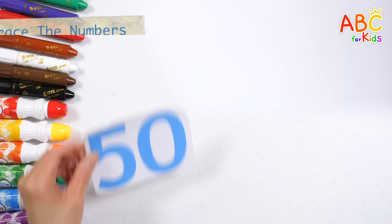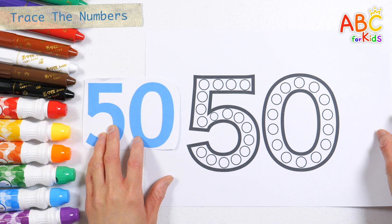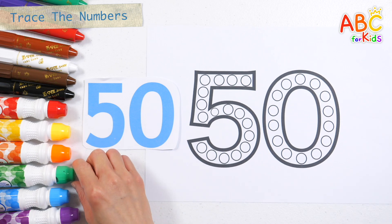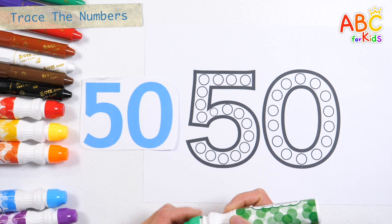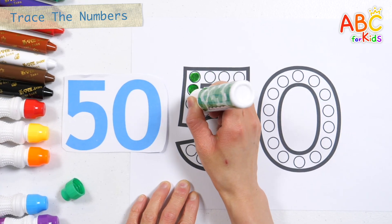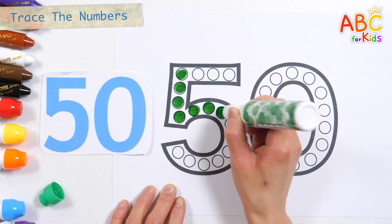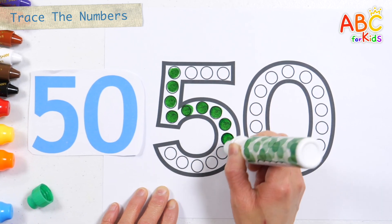50. Let's make the number 50 by putting dots on the circles in the numbers on the right. 50.